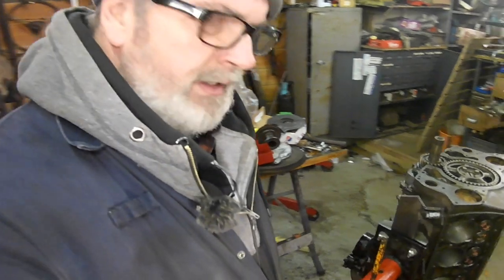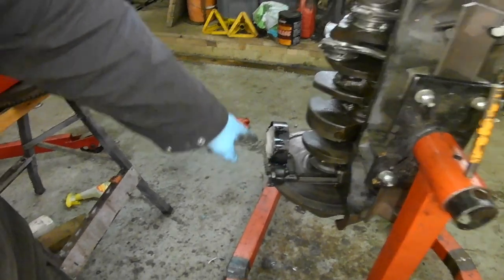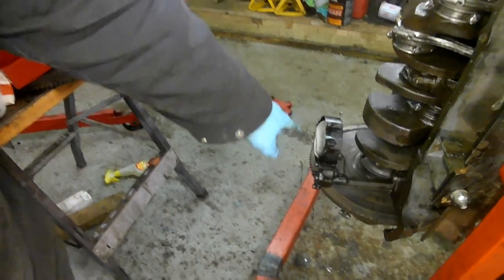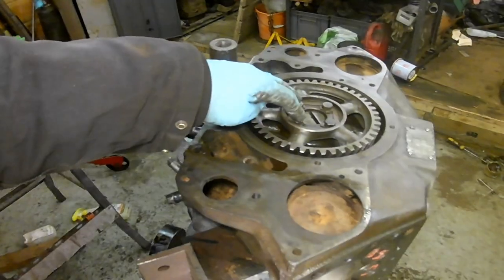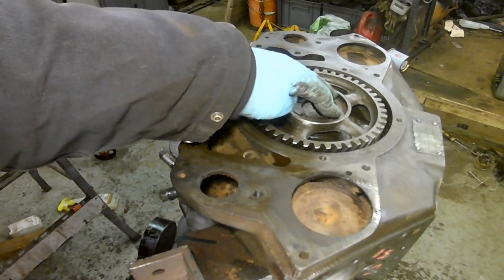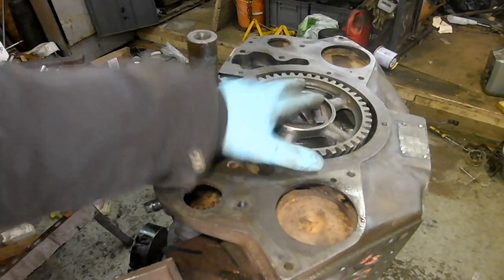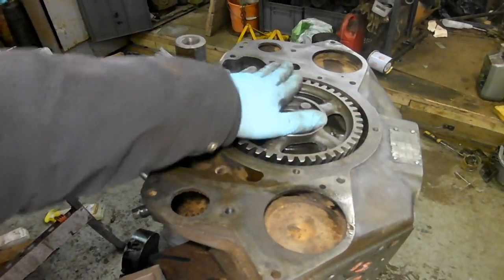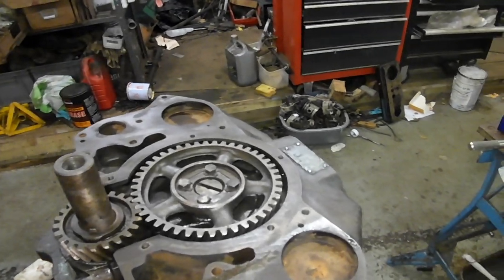Yesterday I put the flywheel on and the strainer on. Today I'm going to do up the cam bolts - they're 15 to 20 pound-feet - and then put the cover on, which is 12 to 15 pound-feet. Here's the timing cover.